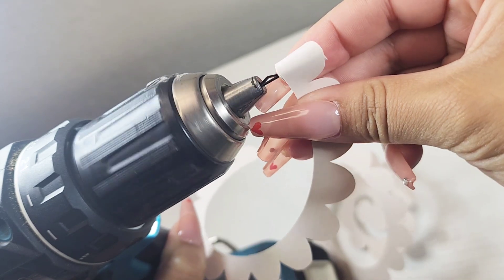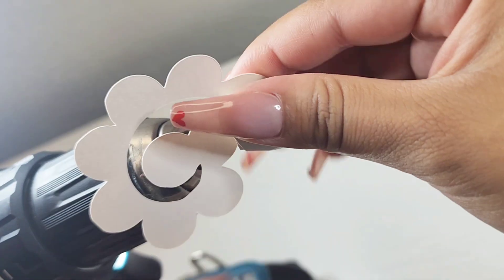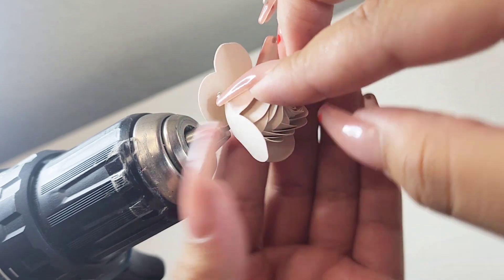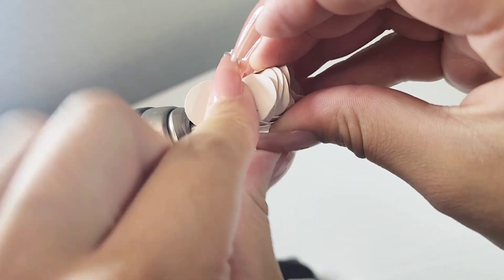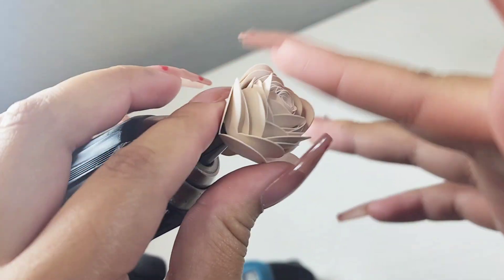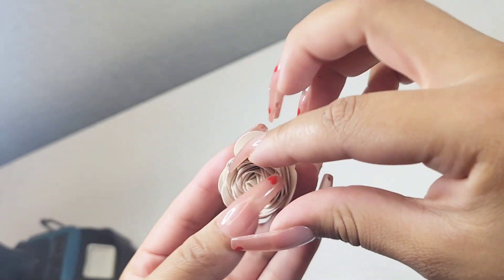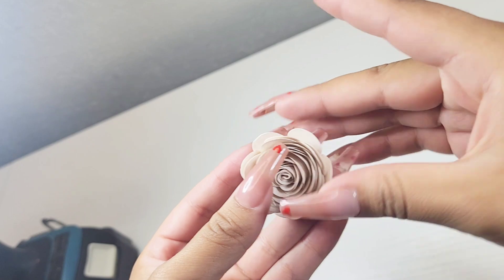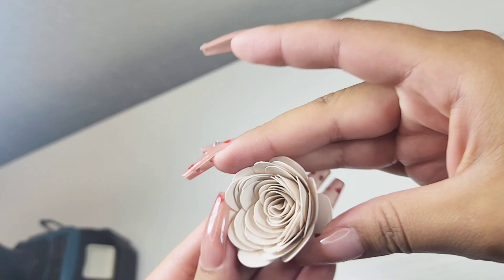As you get more comfortable with it, you begin to get faster and faster. Once I get to the end of my rose, I like to just wrap around with my fingers and press it tightly. Grab that last little ball and fold it back — that's what we're going to be gluing down with hot glue. Once everything is nice and tight, just release it and let it relax slowly so you can pull it off the bobby pin. Once you have your rose, continue letting it relax — we want to make sure it's not too tight. Once you're happy with the shape, take your glue and glue it in the back, and then we have our rose.